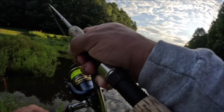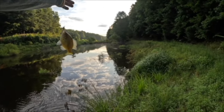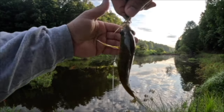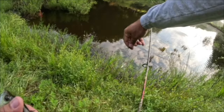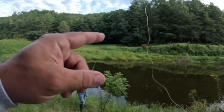Beautiful — right off the bank. He's not very big, but guys, when you're using this ultralight gear, especially throwing these smaller Bream Bombs, they are so much fun because these fish feel massive. We're gonna let that one go — go get bigger, buddy!